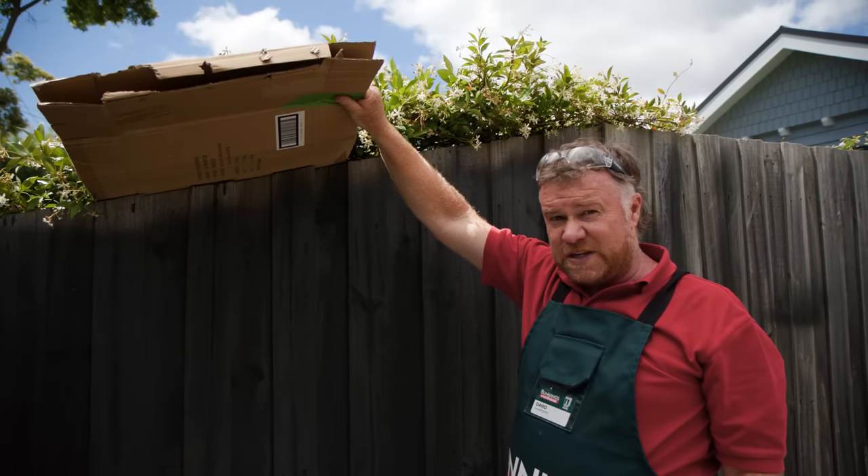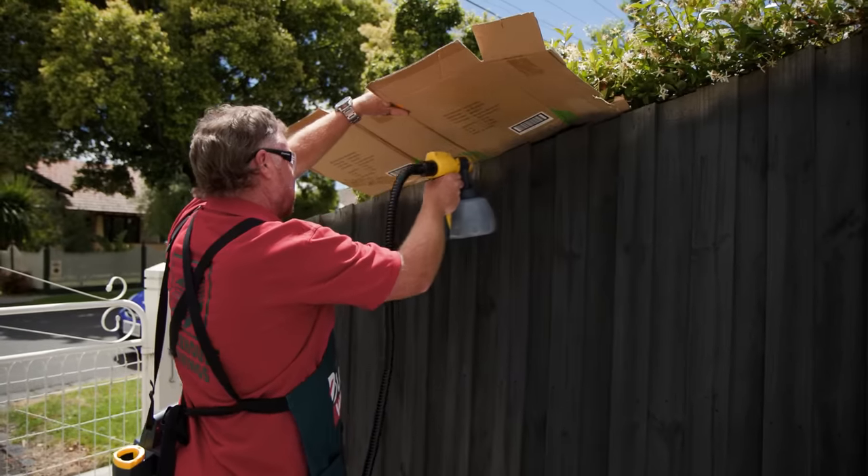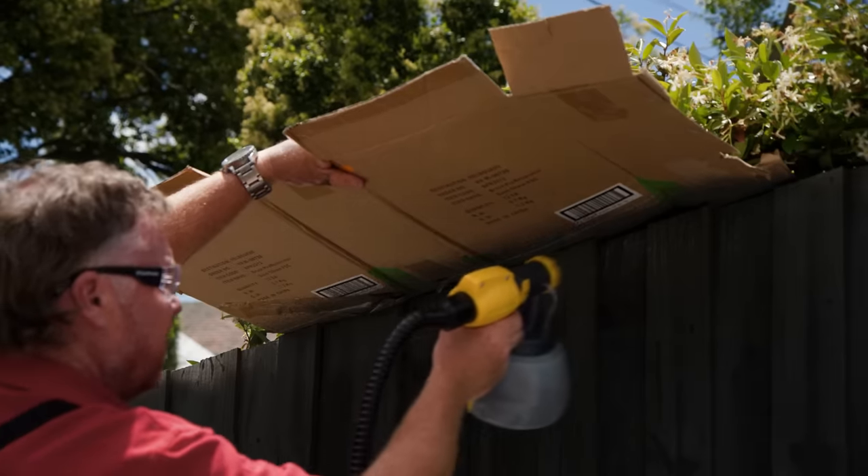To avoid getting any paint on your neighbour's fence or plants, hold a piece of cardboard over the top of the fence to avoid the overspray.